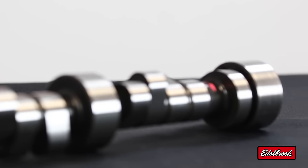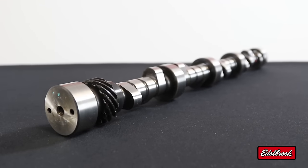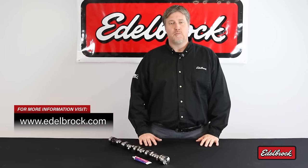Edelbrock Rolling Thunder camshafts deliver improved performance and great idle, along with a great sound. To learn more about our complete line of high-performance camshafts, visit edelbrock.com.